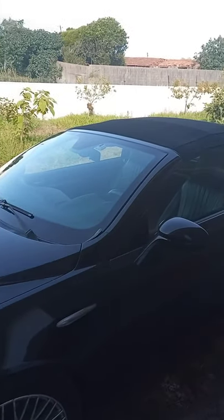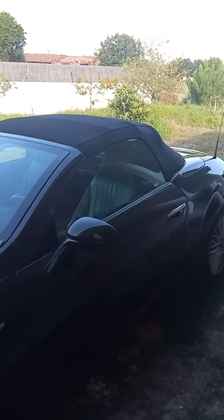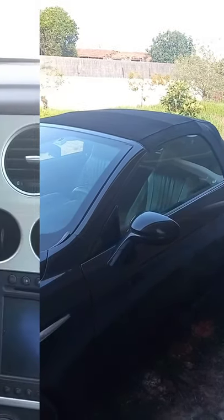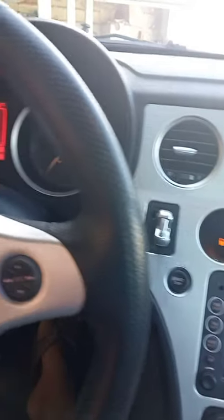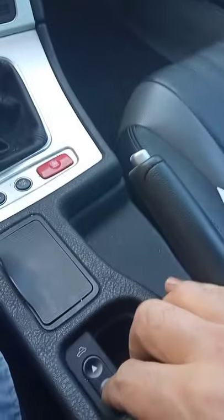If you have a convertible car, in order for the top to stay in tip-top condition, you must follow this rule: always operate the top with the car engine on, and when pressing the button,